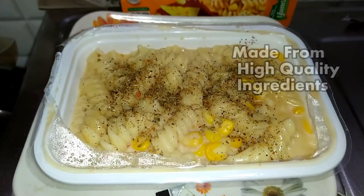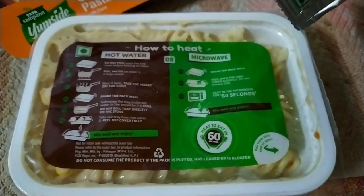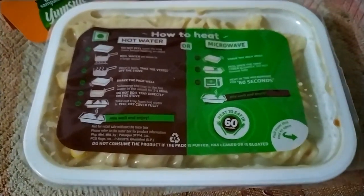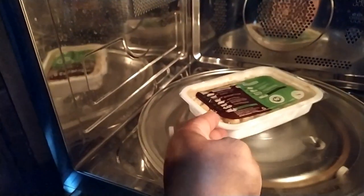This pasta is made from high quality ingredients and comes with a seasoning sachet that you can sprinkle on to add more flavor. It's perfect for busy days or for when you just want to treat yourself to a delicious pasta meal.